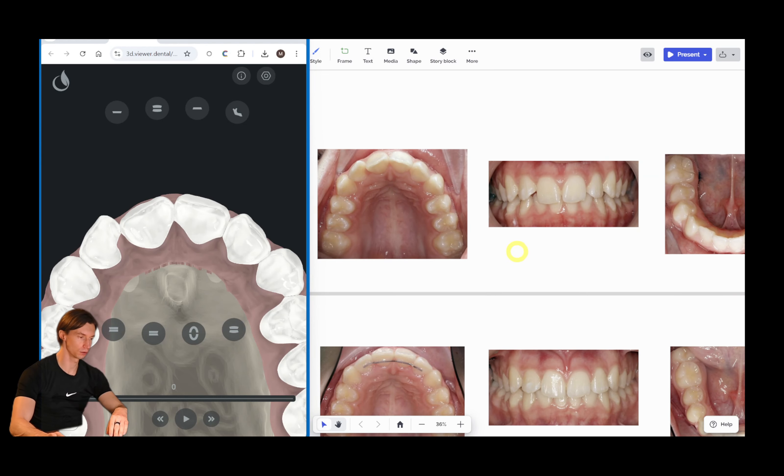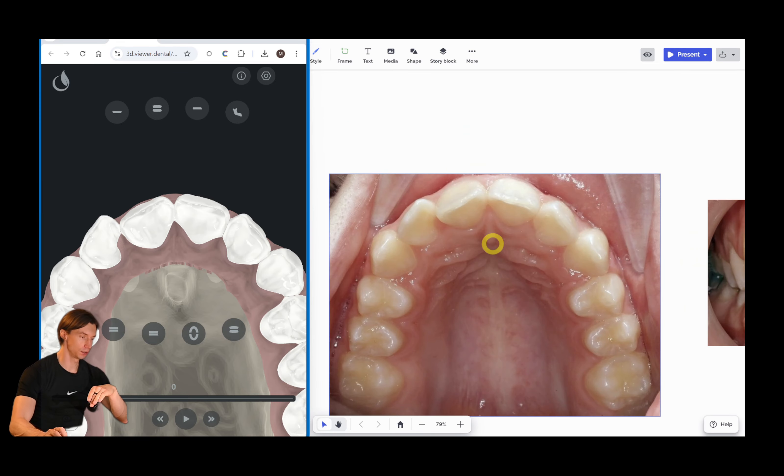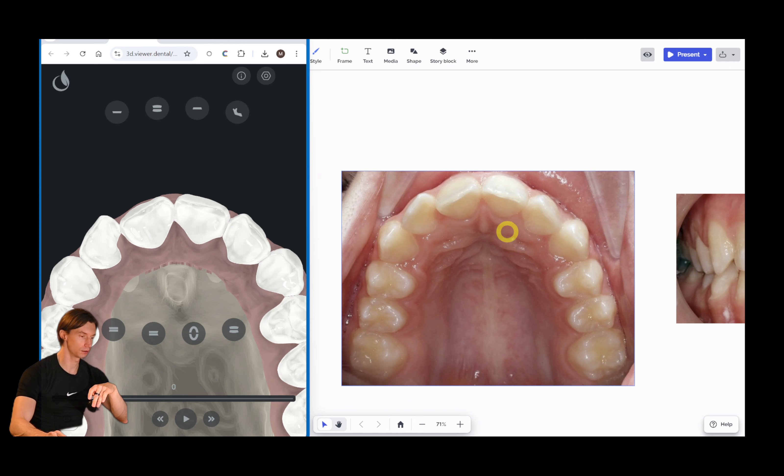Let's study another case which was finished by the doctors I work with, printed in my lab, and designed by me. This is the initial position of the teeth, and let's see how the setup looks.